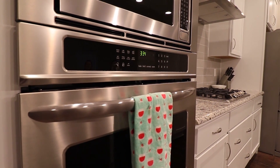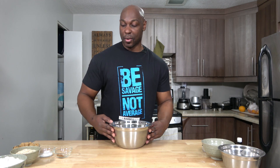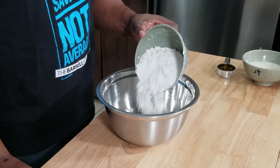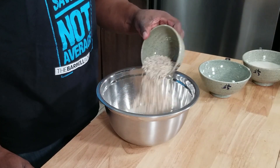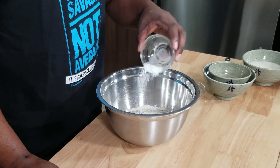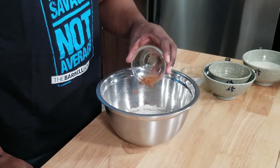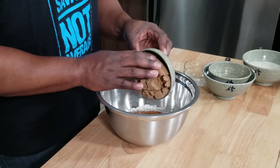Before we move on to the dry, we are going to preheat the oven to 350 degrees. Then in a large bowl you are going to take two cups or 280 grams of all-purpose flour, one cup or 110 grams of rolled oats — I'm using quick cook oats — two teaspoons of baking powder, a quarter teaspoon of baking soda, half a teaspoon of salt, one teaspoon of cinnamon, and one cup or 155 grams of brown sugar.